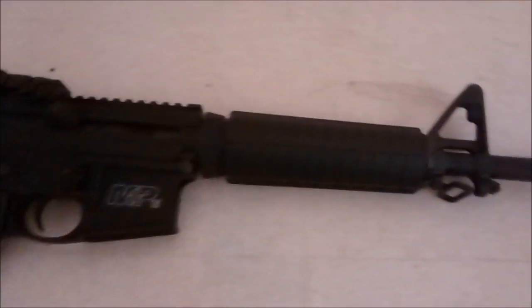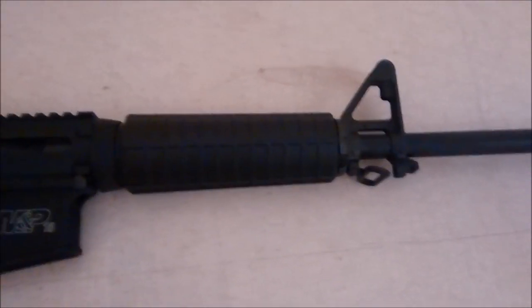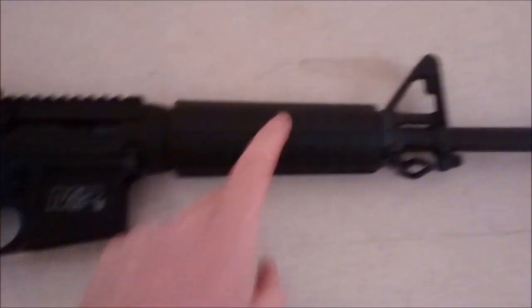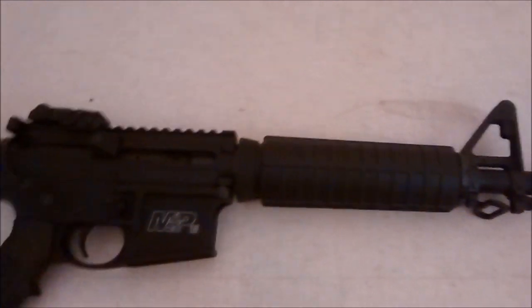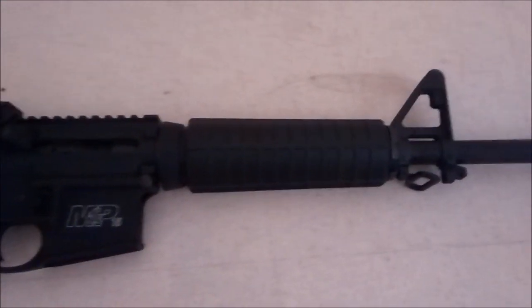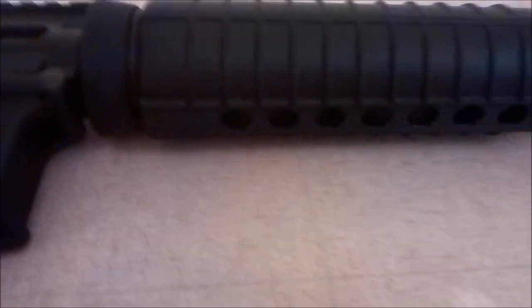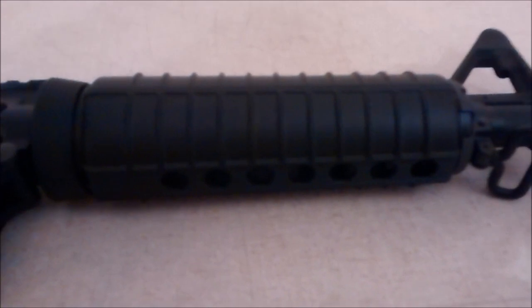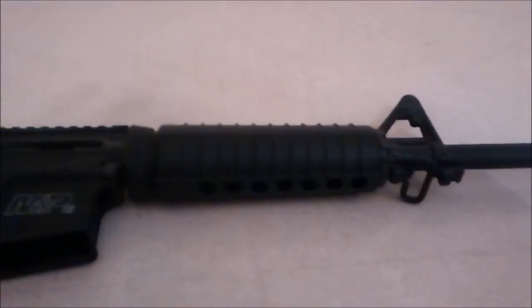Hey there YouTubers. I got the M&P Sport as my first AR. One of the things after messing with it that I don't like is this foregrip. I don't particularly want to spend the money to put a quad rail or anything on there. So what I'm going to do is take one of these rail sections and bolt it in so I can add some kind of grip to it. That's going to save me a little bit of money and I'll show you guys how I'm doing it.